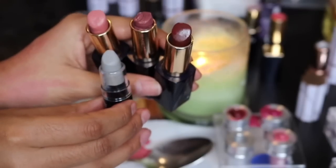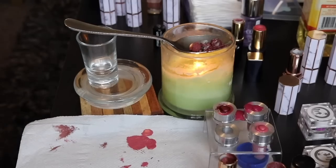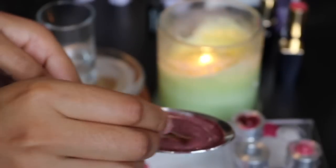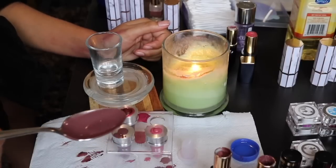I wanted to show you this color as well - this is four different shades, and I ended up using a little bit more of the gray. You guys can really play around and get your own colors going because honestly it's so much fun. Pour that into the mold and then you've got yourself another color. Let's make our lipsticks - oh my gosh, so exciting.